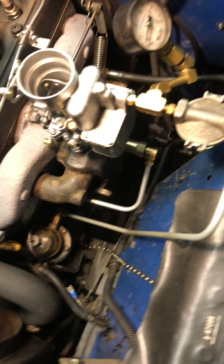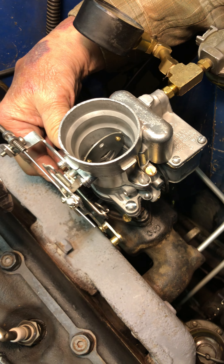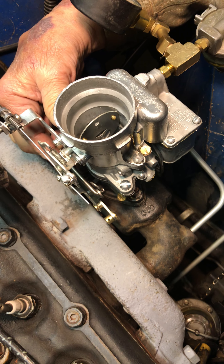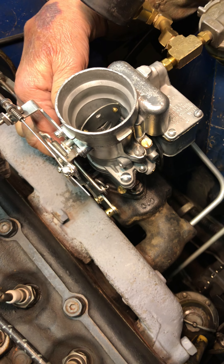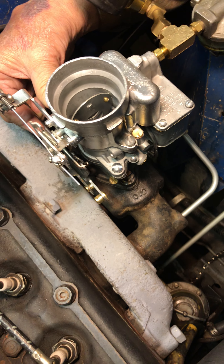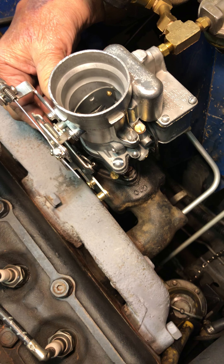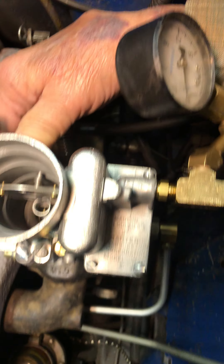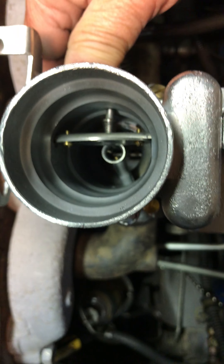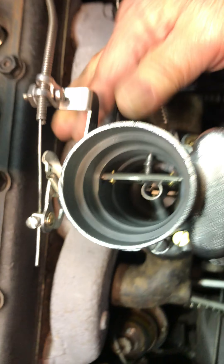Let's go through and double check some numbers here. Cool. Cool. Cool.